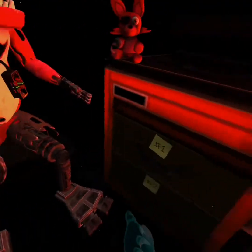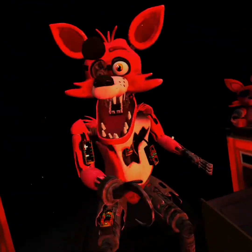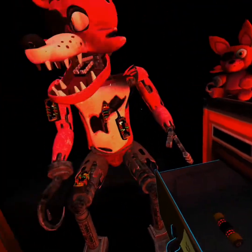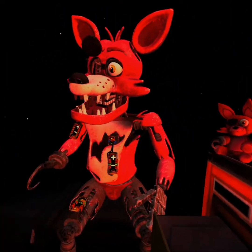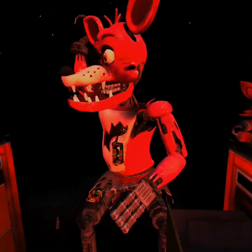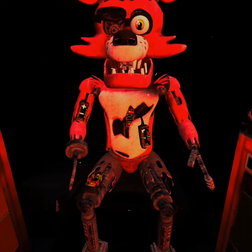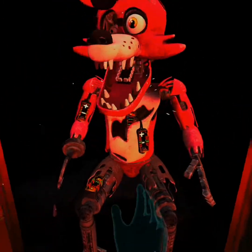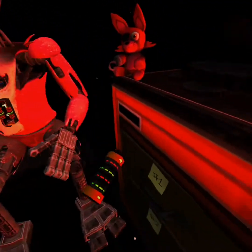Good job. Foxy has regained control of his legs. A gentle reminder — it is recommended that you keep an eye on Foxy at all times. It looks like a former employee attempted to repair Foxy's chest motor using an incorrect fuse. Carefully remove the incorrect fuse from Foxy's chest and insert it into Foxy's upper arm receptacle. Oh no, this is not going to be easy.